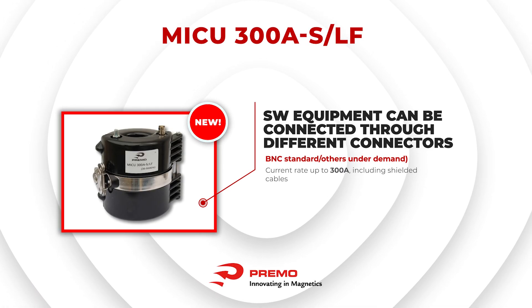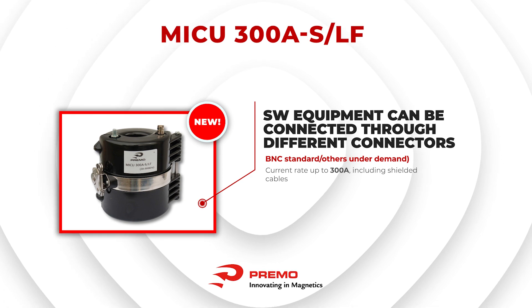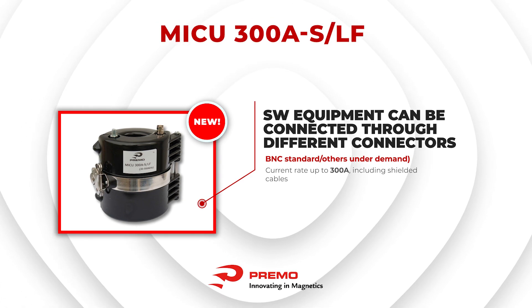Software equipment can be connected through different connectors, with a mechanical latch enabling easy installation over cables up to 4-5 mm in diameter.